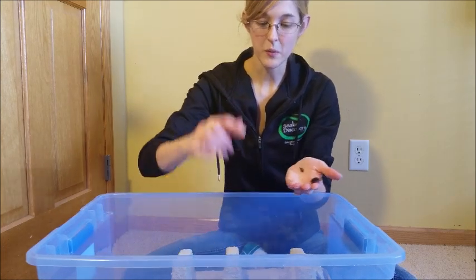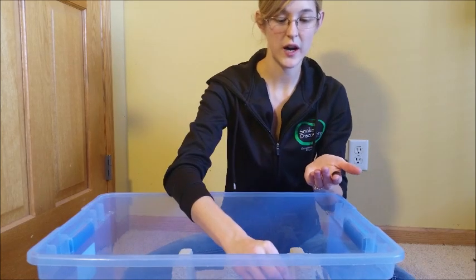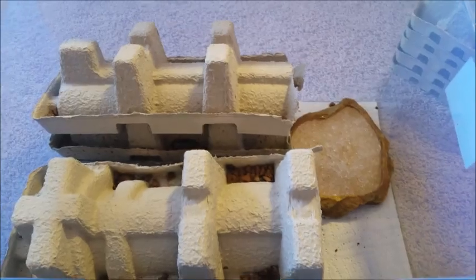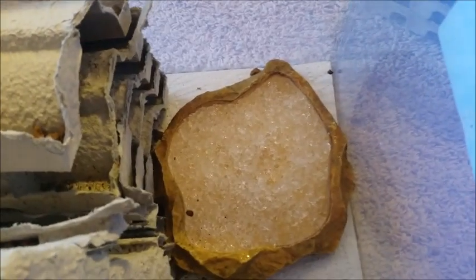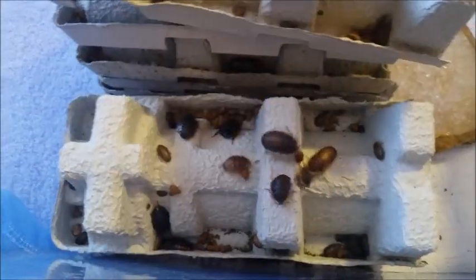I'm going to show you my active colony here so you can see what it looks like, and then show you how to set up a colony of your own so you can breed your own food. Here's one of my breeding colonies — they have a large water dish with water crystals, not actual water, a lot of cardboard to climb on, food scattered about. You kind of have to dig to get to the cockroaches; they're not really going to be on the surface at all, they don't really like the light.